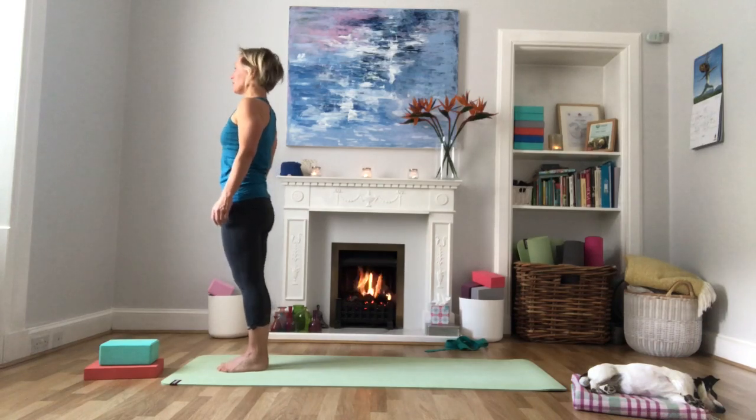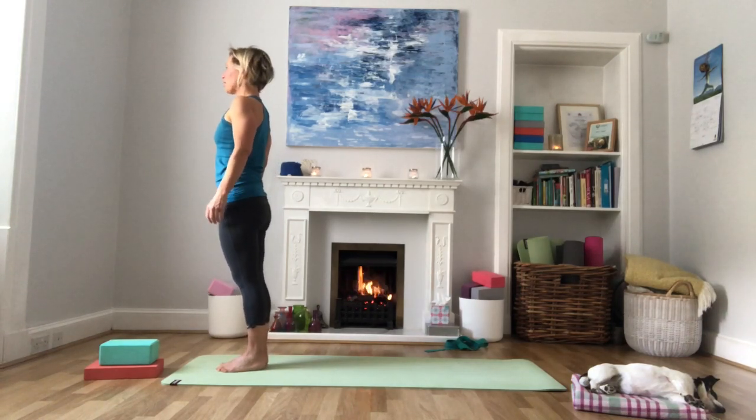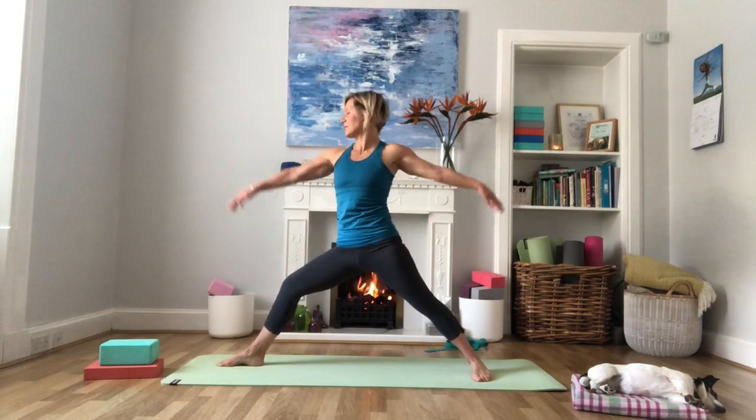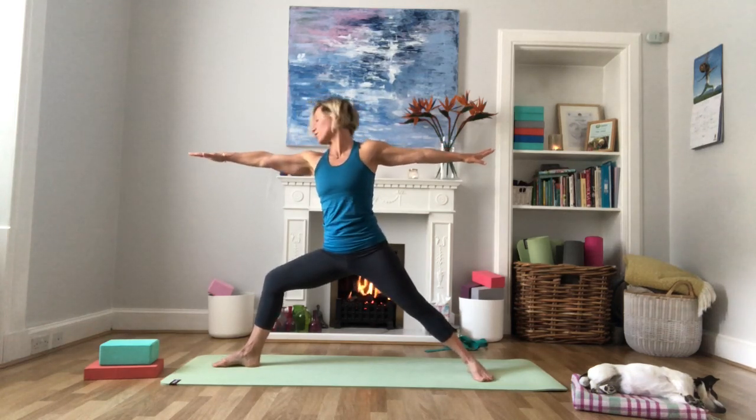Stand in mountain pose at the top of your mat. Take a big step back with your left foot to come into Warrior Two. Heels are aligned, left foot turned out at 90 degrees, arms are long. Check that the front knee is stacked over the front ankle, not going in front of the ankle, shoulders are down. With every exhale, bend this front knee a fraction more, sinking the tailbone down towards the floor. Then flow: inhale, bring the arms up, extend the front leg, gaze towards the hands. Exhale, come back down into Warrior Two. Repeat a few times.